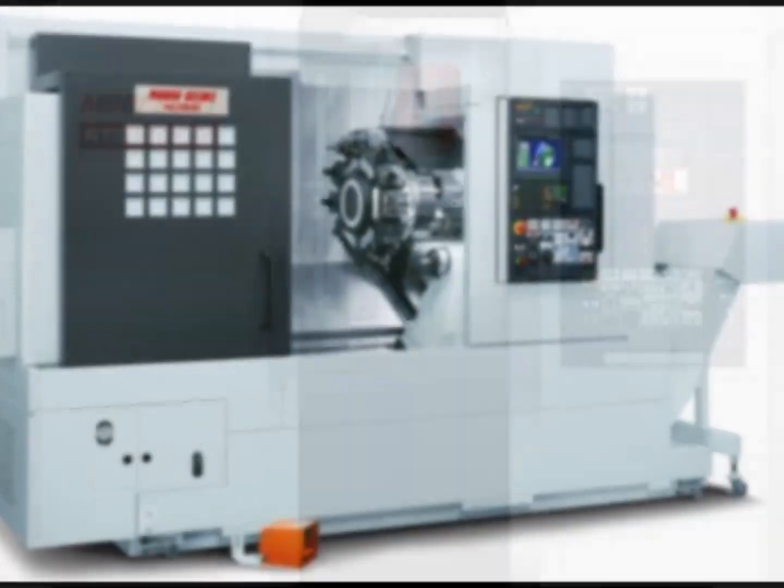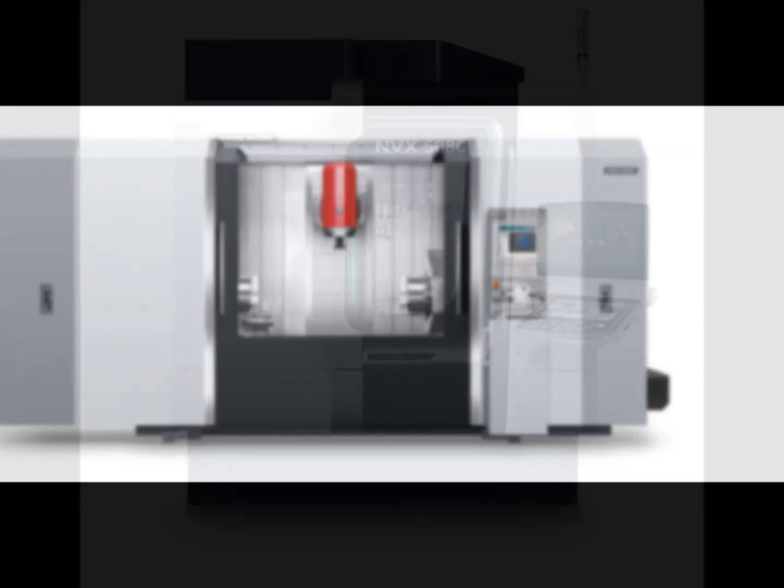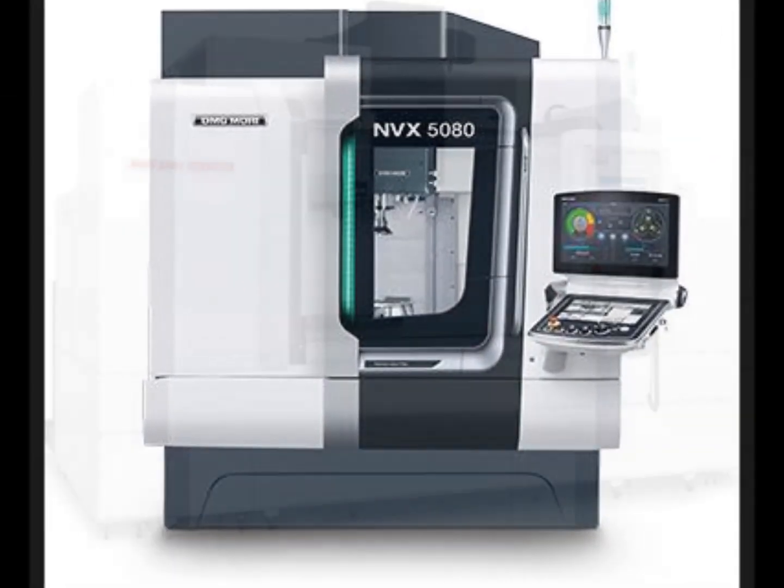Mori Seiki DMG Mori make a variety of excellent, high-performance CNC machine centers — robust, fast, and super precise.